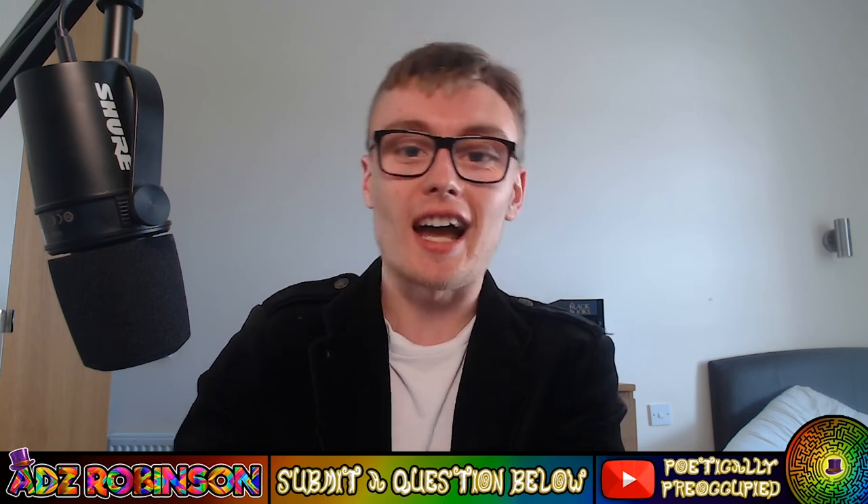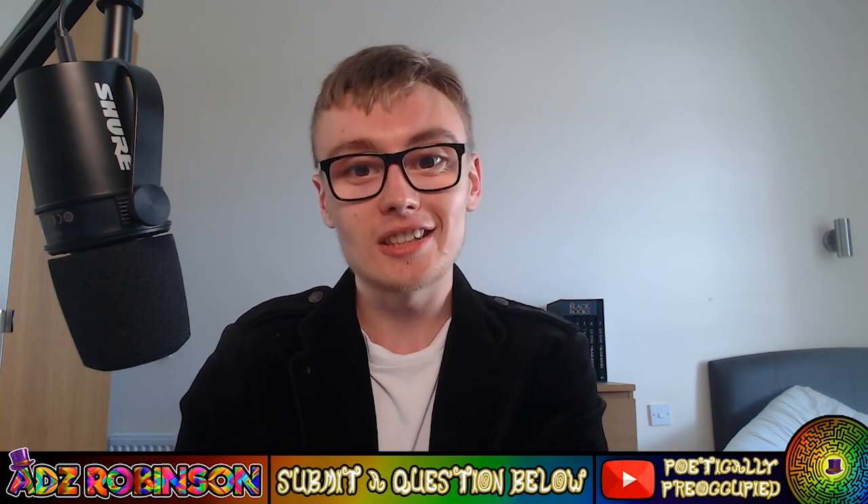Anyway, I'll leave it there guys. Thank you very much for watching. I'll see you in the next episode of 10 Minute Tea, which will probably be in a couple of days. See you very soon.